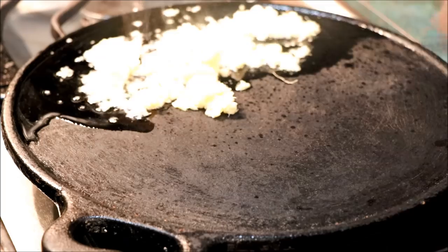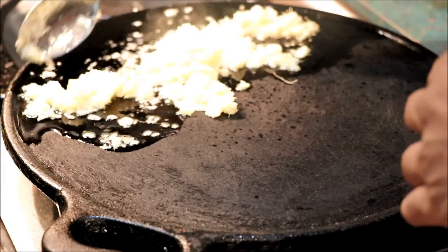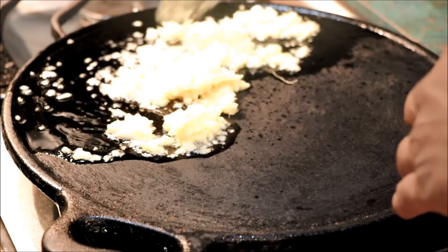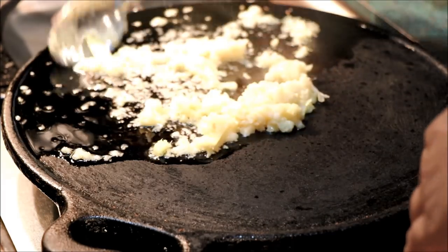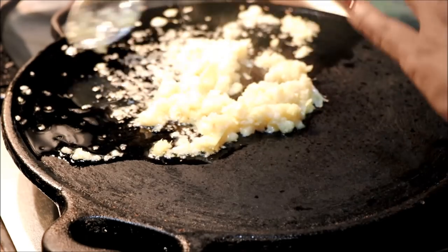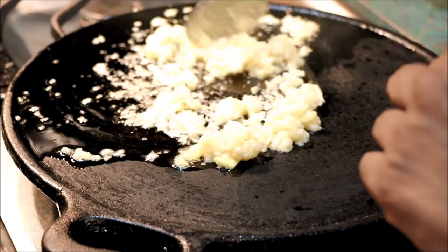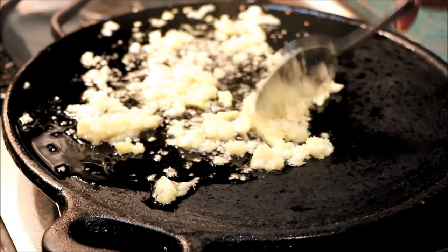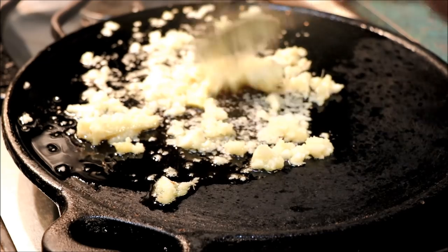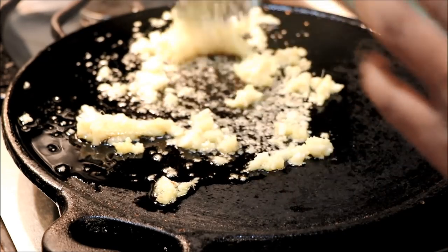If we want the oil in the middle, we will go to the side. It is an oil that is more than enough. We will put the oil in the center and cook the oil in the middle like this.